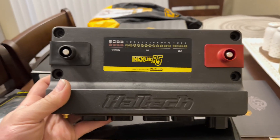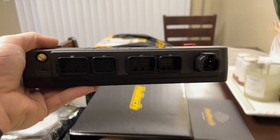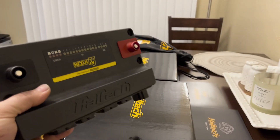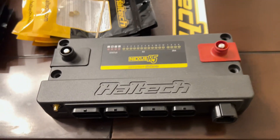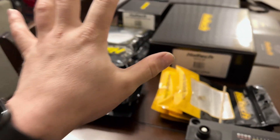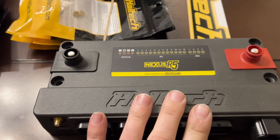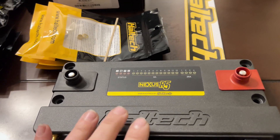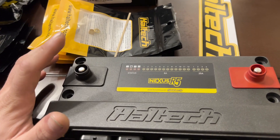Alright guys, here it is — the Haltech Nexus R5. Look at this thing. This thing is massive. It is a big boy. So I'm going to explain what this is. This is actually more than just one thing. I've got a whole host of other Haltech goodies here on the table that I'll get to in a minute, but this right here is the centerpiece of the whole system. This is the Nexus R5 — their latest and greatest engine management system and PDM all in one.